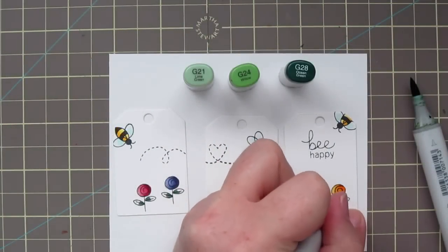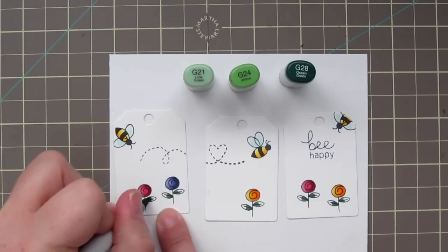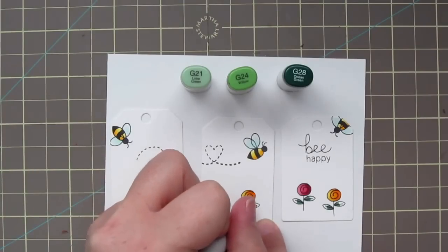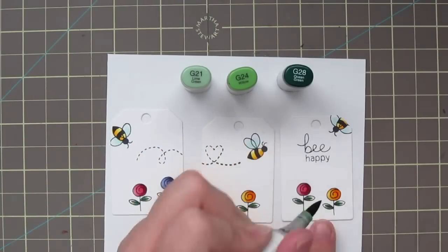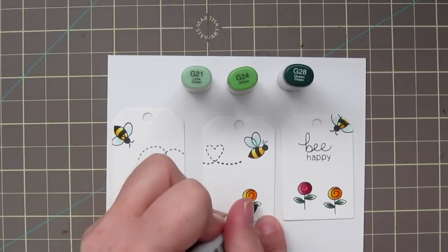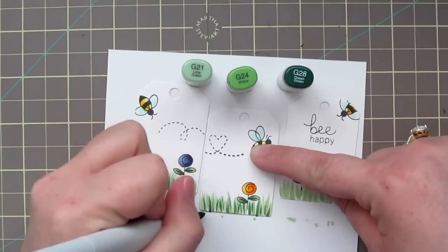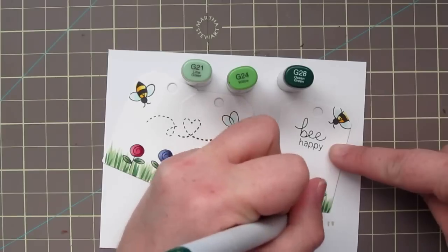For the leaves of the flowers, I grabbed G21, G24, and G28. I just started with the G28 closest to the stem, then blended that out with a little G24, and then finally with the G21, just making a really nice contrast there. And then I just used those same three shades to flick in some grass from the bottom of each tag to really ground the scene.